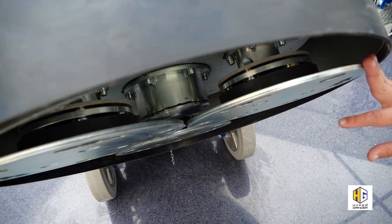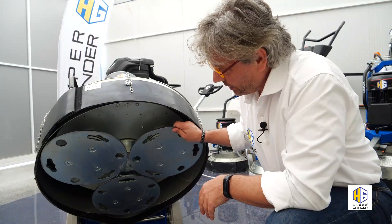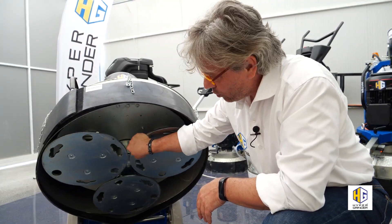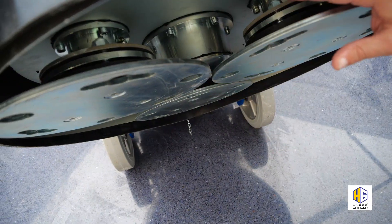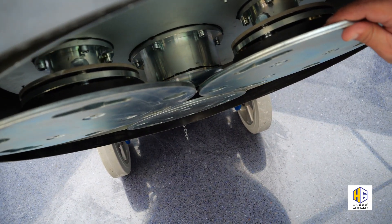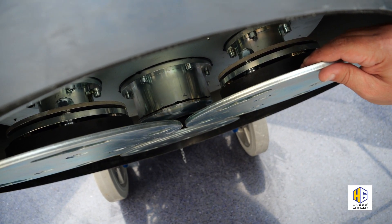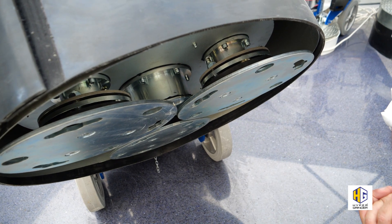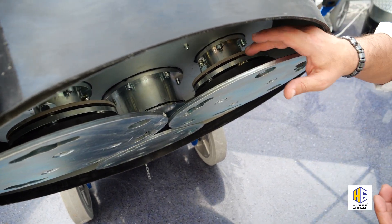This system guarantees fast and very effective work, concentrating all the force on the tools and excluding the rotation of the planetary. Better control of the machine, thanks to the floating head, eliminating pitch and drift.